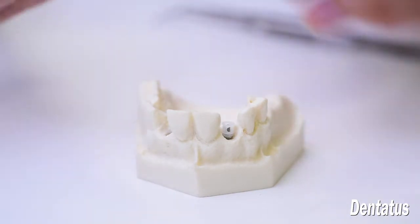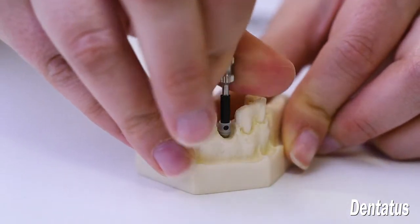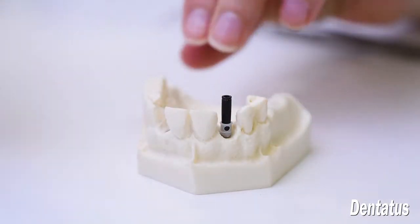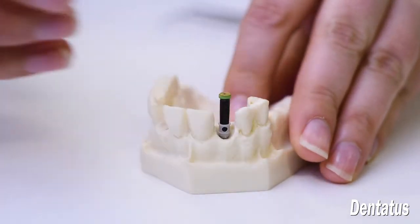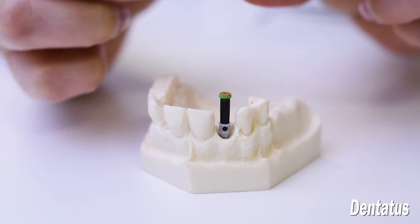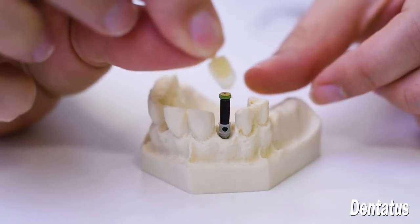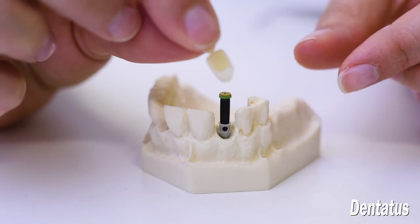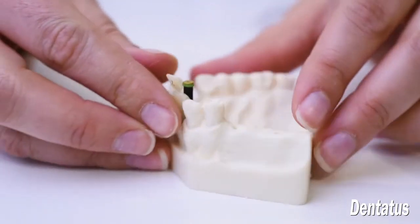It's attached with the black screw cap driver. The cap plug is inserted into the screw cap to prevent resin from flowing into the access. Then you'll take your polycarbonate crown or crown former and cut a hole in the lingual or occlusal surface to make sure that there's access for the screw cap.